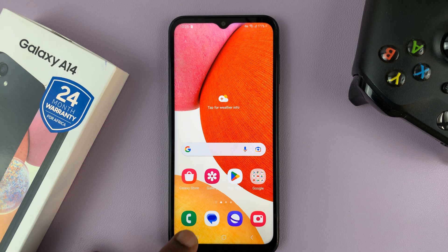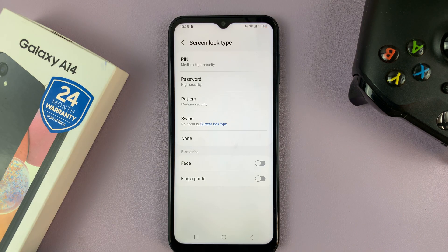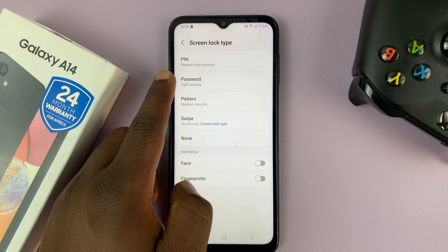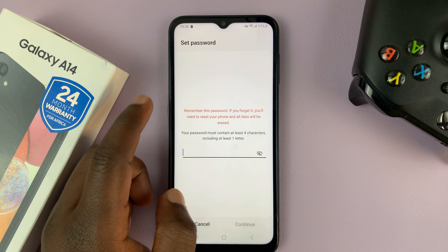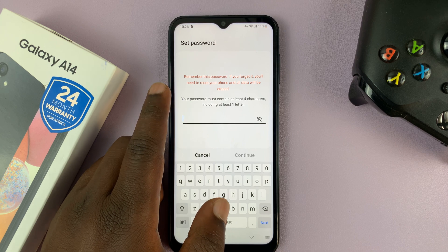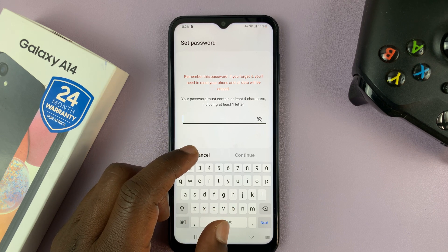The second option is if you choose Password. This has the highest security because you can enter both numbers and letters. Now again, you cannot afford to forget your password, because that means you have to reset your phone. As you can see here, your password must contain at least four characters, including at least one letter.